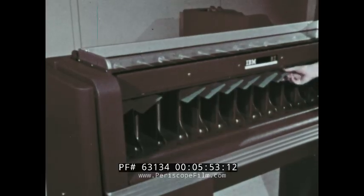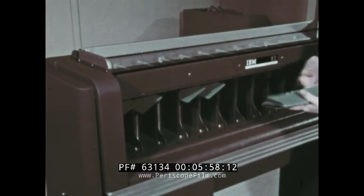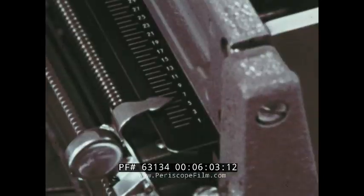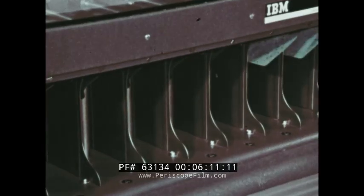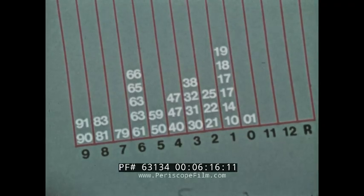The cards are gathered from right to left, always putting the pile just withdrawn on top of the last. The column selector is adjusted to the five column to sort the tens digits, and the cards are sorted again. This time, the cards would stack up like this — unit numbers in zero, tens in one, twenties in two, and so on. And Louise's card is in the six pocket.